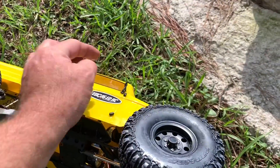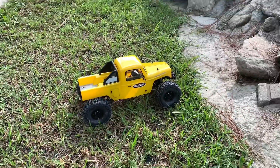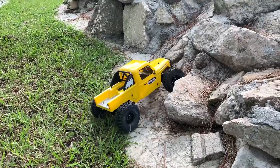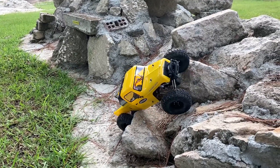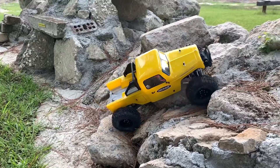Gotta fix that mirror. Anyway, definitely gotta do something with that motor. I like the tires on here. Let's see if we can make a climb up this - I like the stance of it. There we go, that was nice.